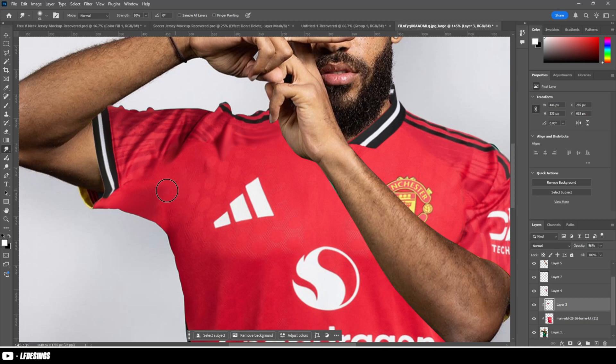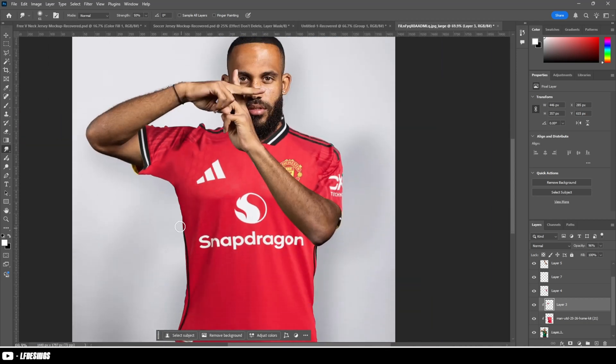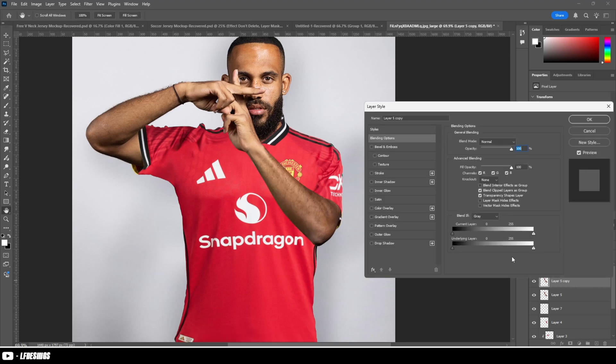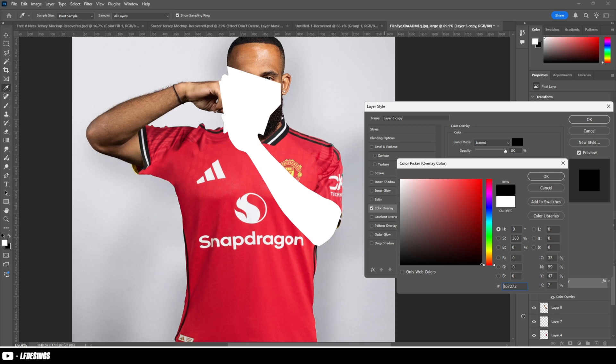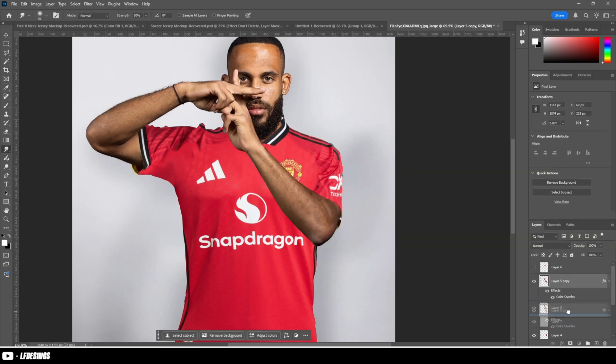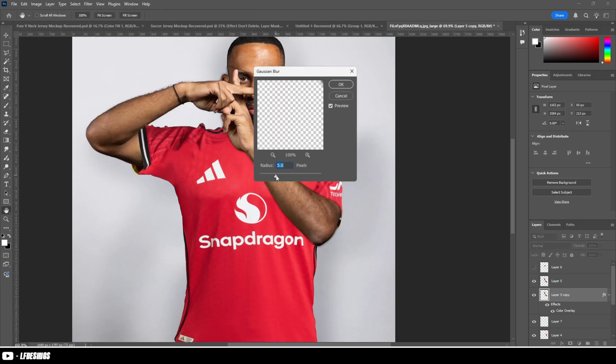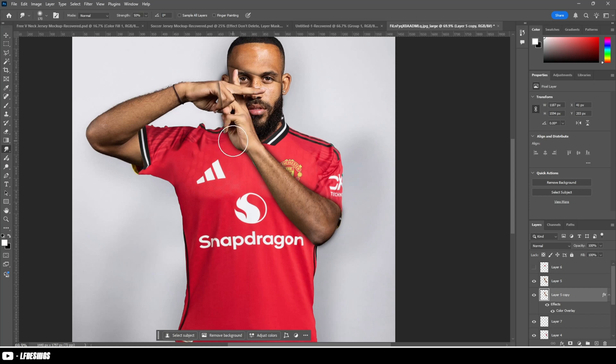One of the things to do to make it look real and legit is make a duplicate copy of the arm that sits over the top of the kit. Double-click on that layer, go to Color Overlay, change it to black, then go to Filter, Blur, Gaussian Blur, and set it to what you want. Change the opacity, and look — you have a shadow. It is that easy.